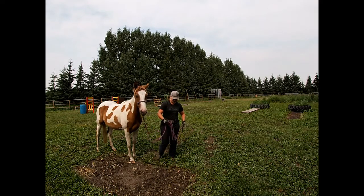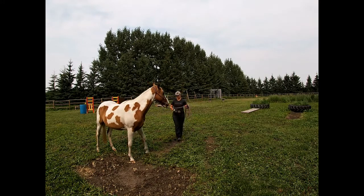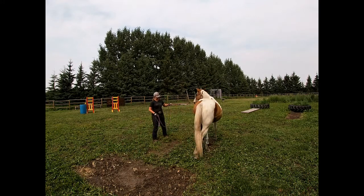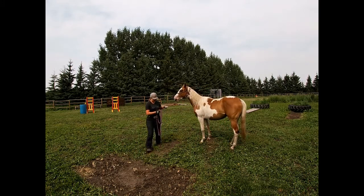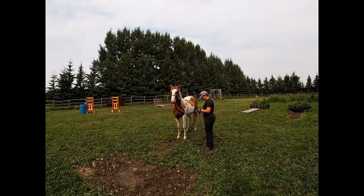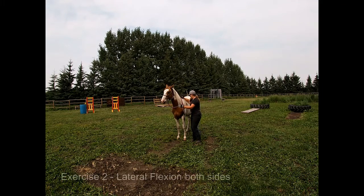So the next one is lateral flexion. In my opinion they kind of have to do the lateral flexion before we do the follow-the-feel around. I'm going to reposition a little bit so you guys can hopefully see what's about to happen. She's only been asked to do lateral flexion a couple of times, so we're still working on it. I always just fold my lead in half, take a feel on her head, and I stand about where my stirrup would be — because that's going to be about where my hand will be when I ask her this from the saddle. You're basically just going to try and tip their nose towards you.